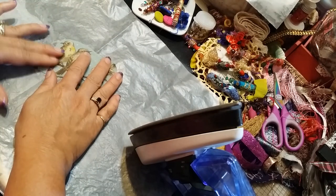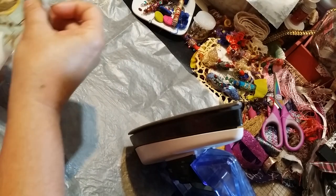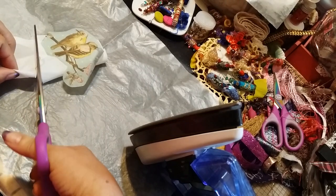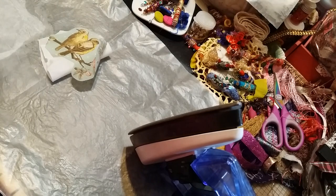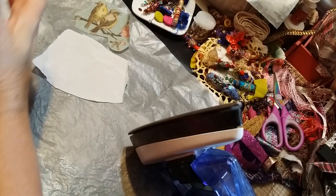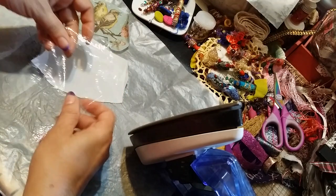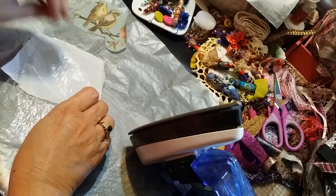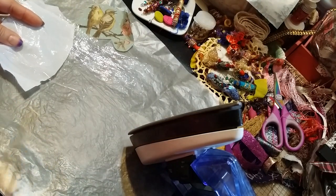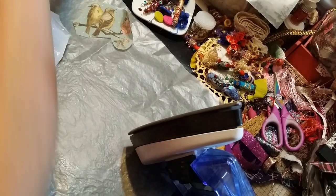Now we need our little piece of fabric here. I just cut a piece about the same size. Then we need our little piece of saran wrap, and try to get it smaller than your fabric so it doesn't stick on your wax paper like that last one did. Now I have a little piece of saran wrap.